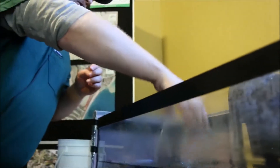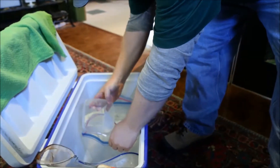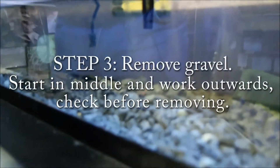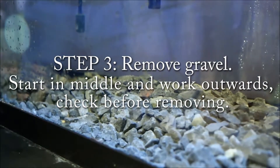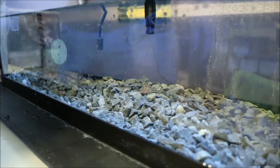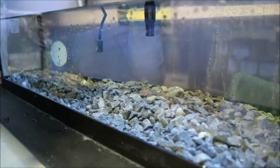Once you have them started, put a bit more water in. Next is a really fun part — pulling out the gravel. We usually do this, unless the fish are really free-swimming, just to take away their hiding spots. They'll go down into or onto the gravel and it's really hard to net them, so we take the gravel out.